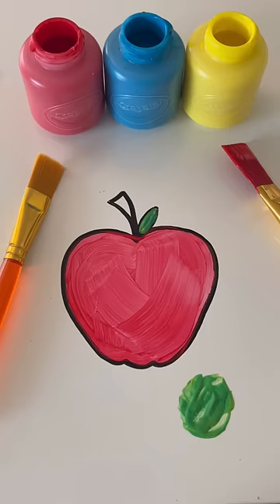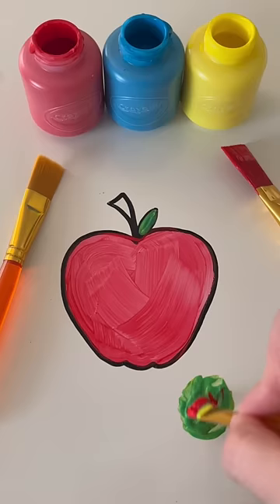The stem needs to be brown. We're going to add something into our green paint. Let's add in the color red — a little bit of red into our green paint. Mix, mix, mix. They made the color brown. This is the perfect color for our stem. Let's paint it in. Wow, our apple is complete!